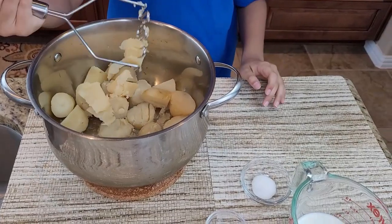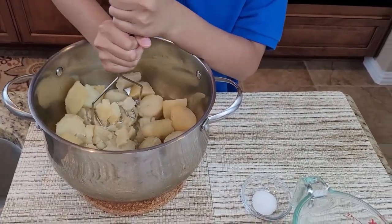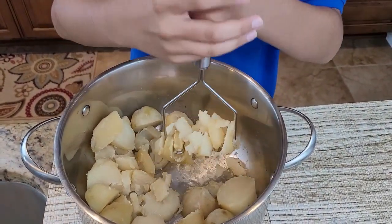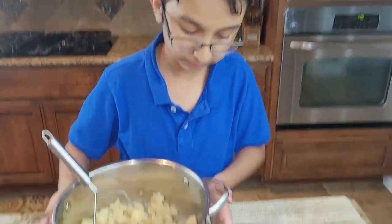Is this boiled? So now it's all mashed, so we can put this aside.